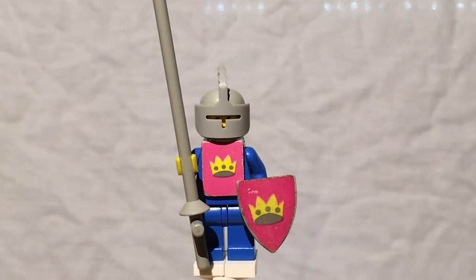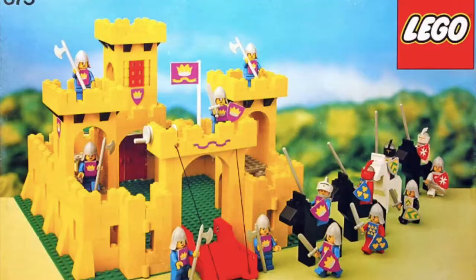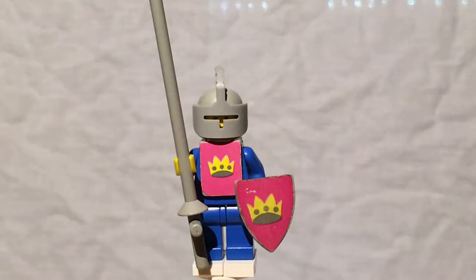What's up ladies and gentlemen, TeenageBrixter here, breaking it down with another Minifigure Friday. Today we have all the way back from the original Yellow Castles — the first ever LEGO Castle released: 375, the Yellow Castle.